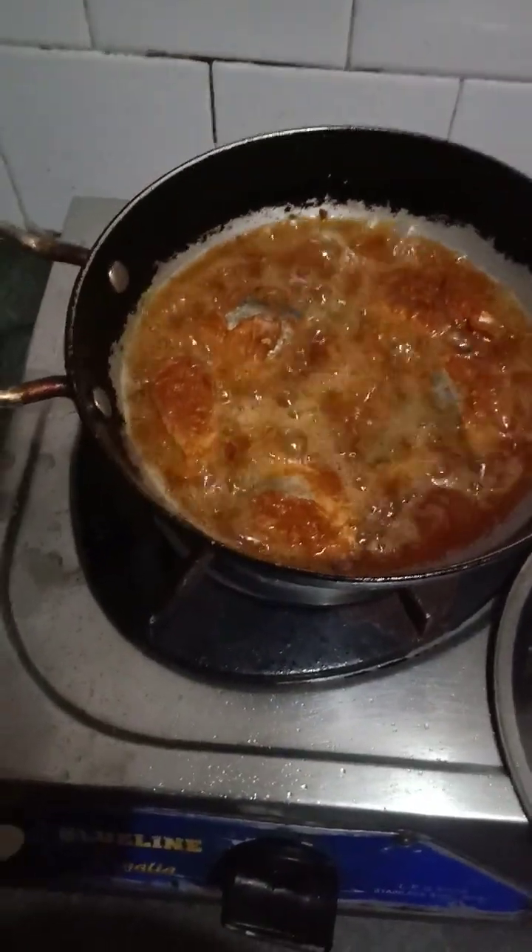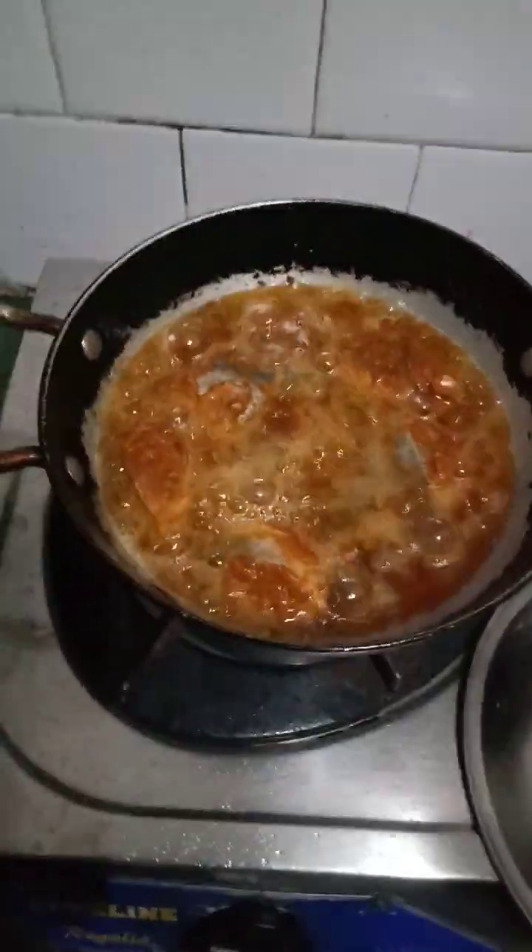So this is about the fish fry — king fish fry. So we will arrange these: the fish fry, the fish curry, and the poha which we prepared today. And in another video I will show you the finished dishes.